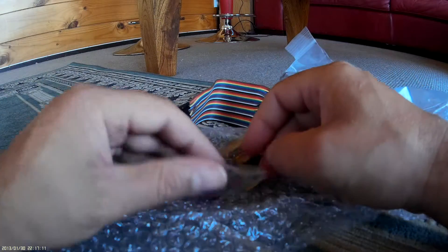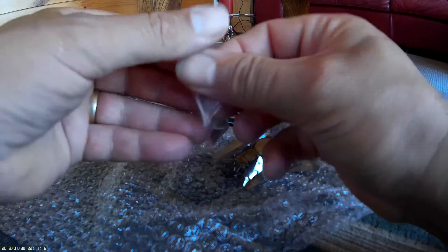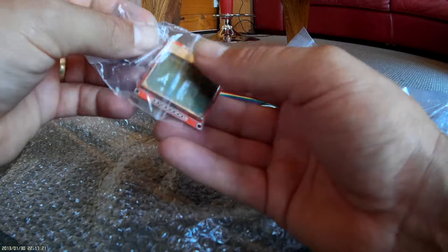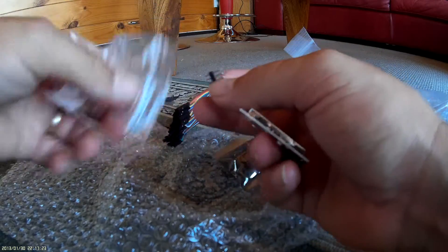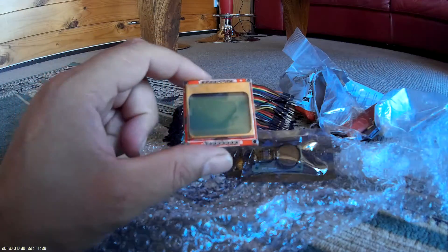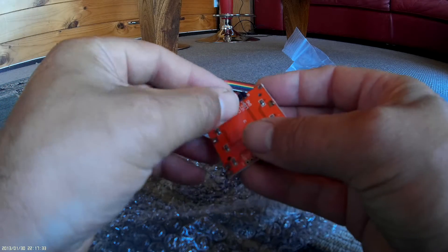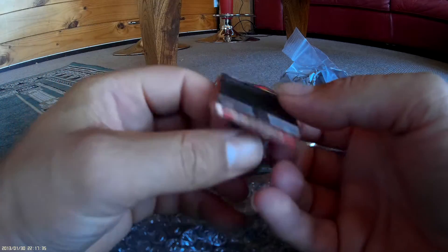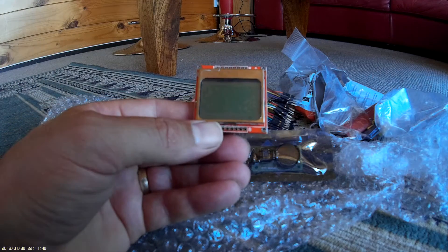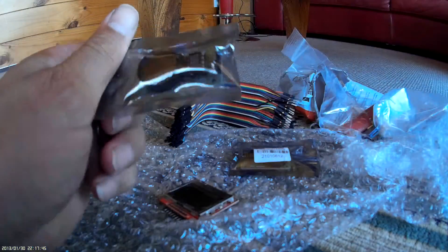Here we have a nice little screen — it's a tiny little screen — so hopefully we'll be able to use that to print out the clock time, before we wire up the main clock. That probably needs to be soldered, so we'll turn it around this way and put it that way. That's the unboxing, and I'll give you some more stuff on the clock when we've got it up.